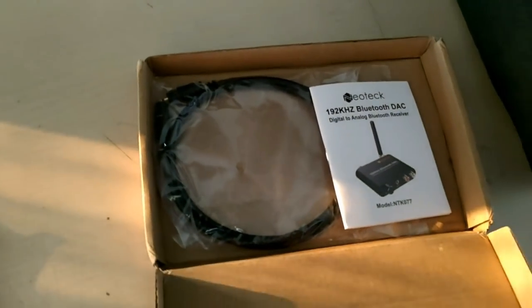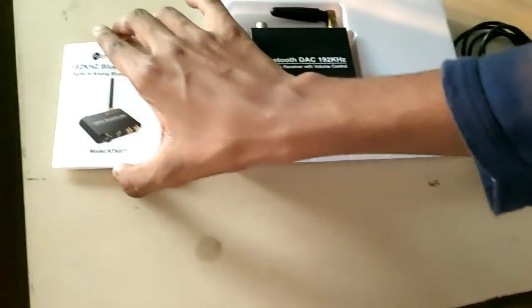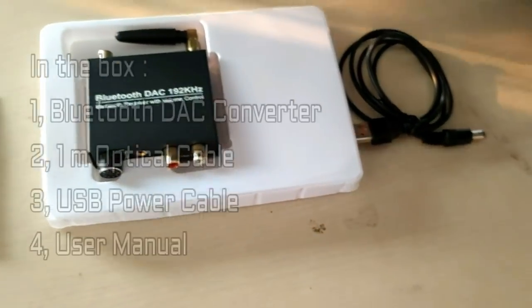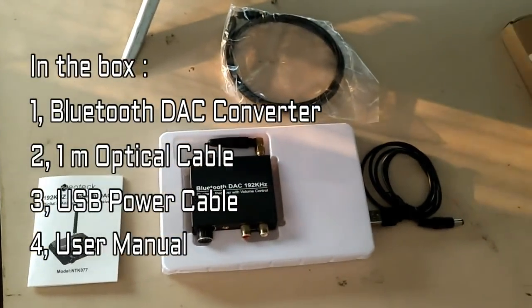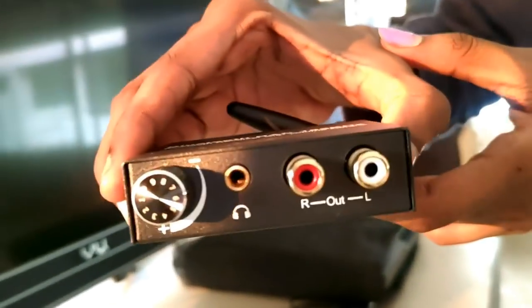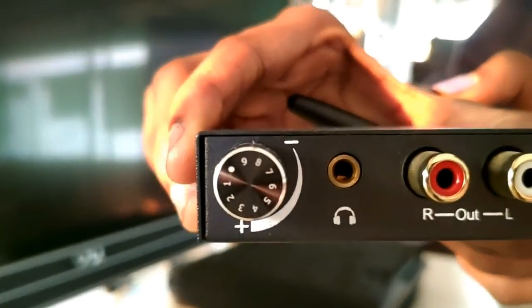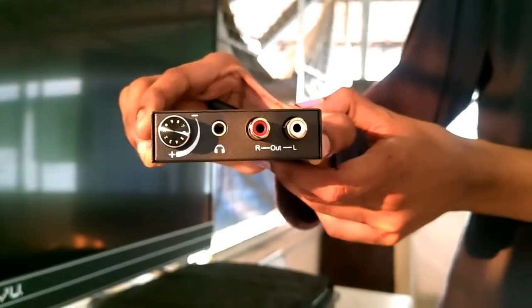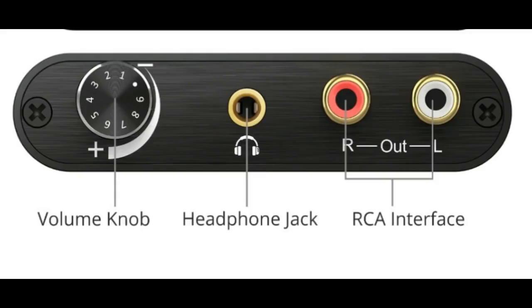This is the user manual. This is the front part. First, the volume knob on the left, then the off switch, and then the RCA left and right output.